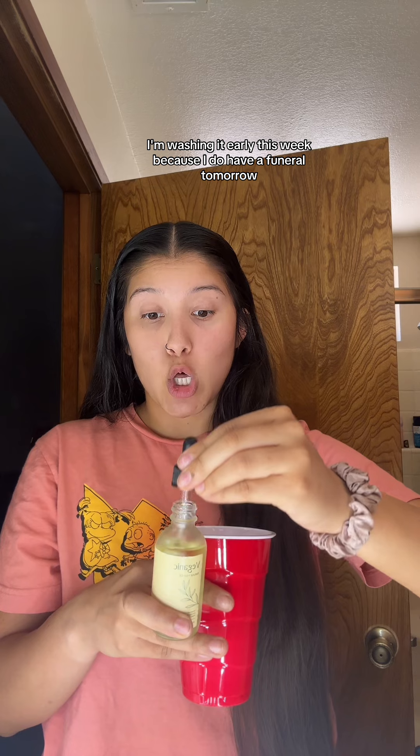It's that time of year where it's starting to get hot outside, so my hair is starting to get very dry. I'm washing it early this week because I do have a funeral to attend.